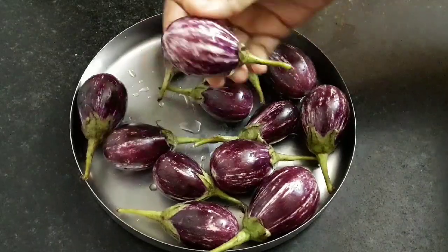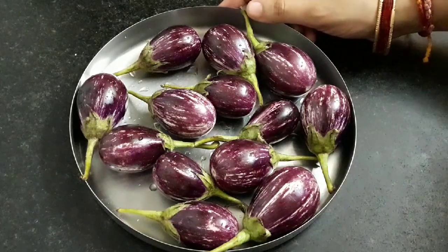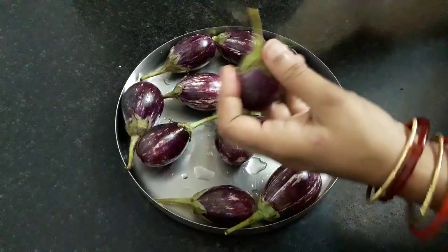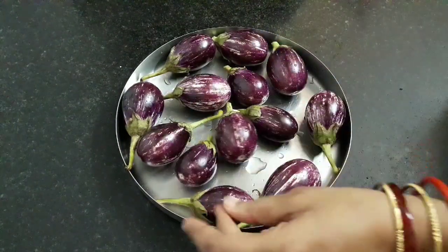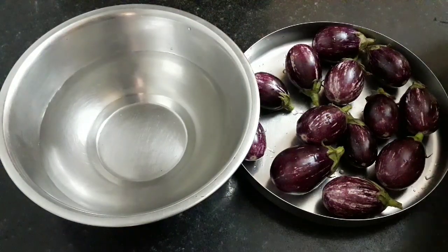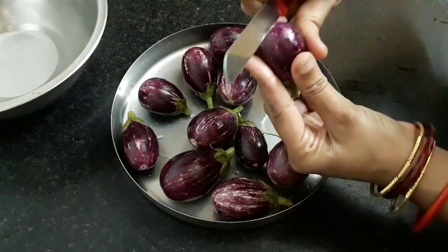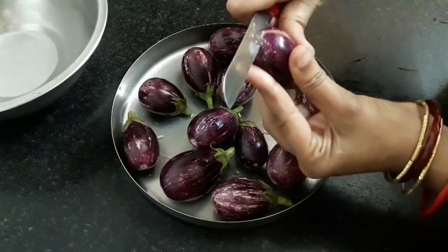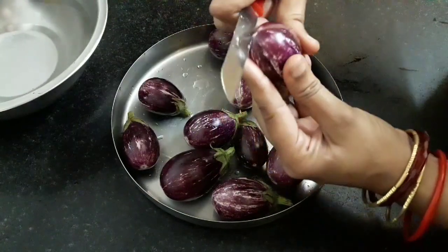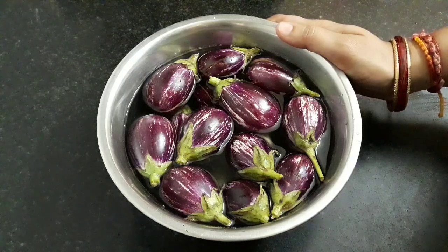Here I have taken 250 grams of small brinjals. These are the purple ones. You can also use black colored ones if these are not available. Now cut them — on one side, take some water and add 1/4 teaspoon of salt. Cut the brinjals on the opposite side from the ground, cutting them into a plus shape, and put them into the salted water. I have cut and put them all into the salted water. Keep it aside.